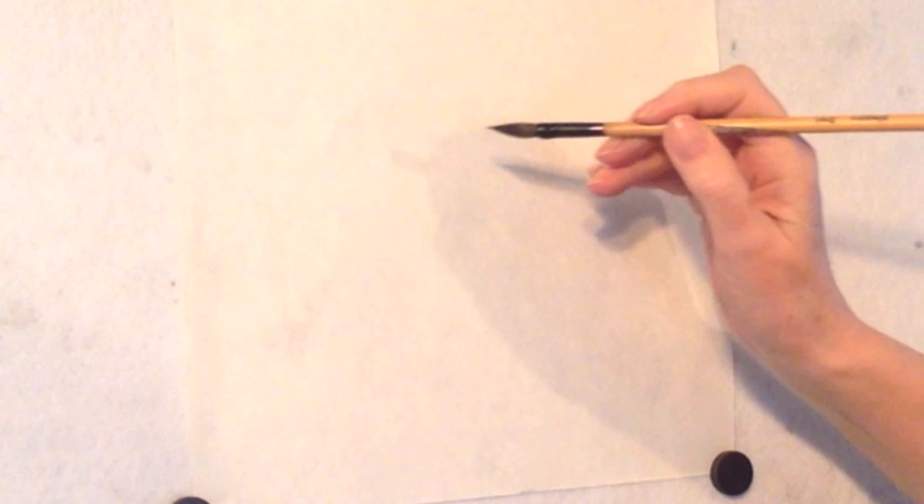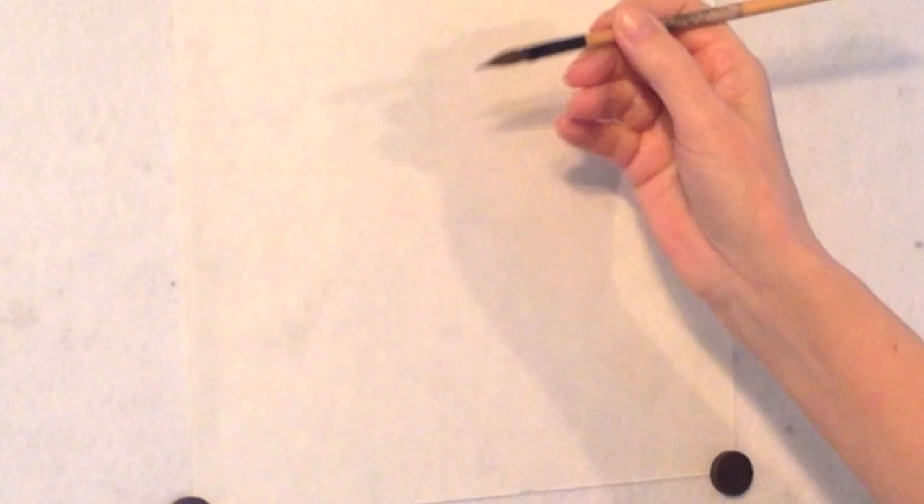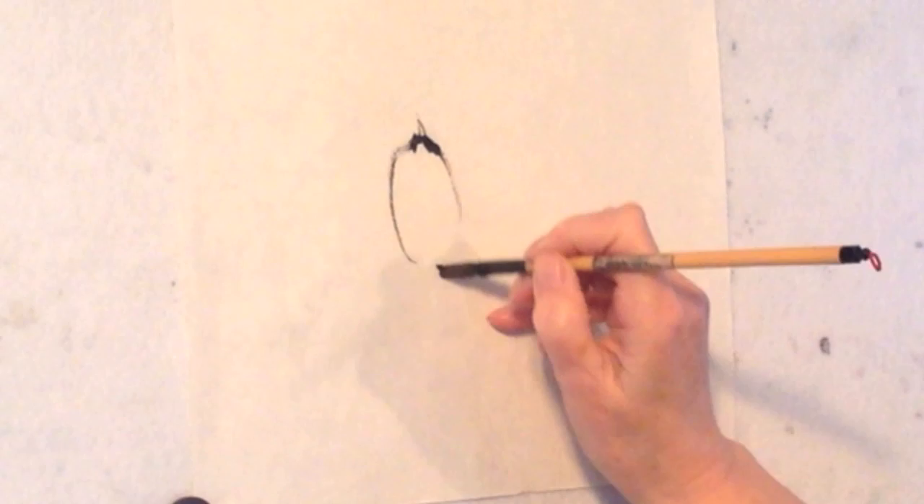I'm going to show you the outline technique for the flowers. You can do the outline in black, in grey, in grey-green. This is actually just a little bit of grey with black on the tip, so let your brush dance. This is a happy dot brush, so we're going to be happy.